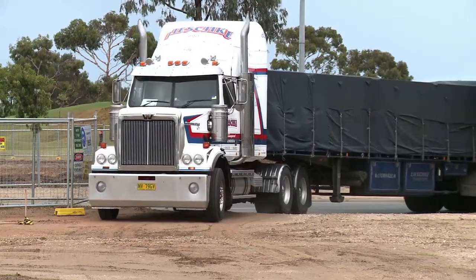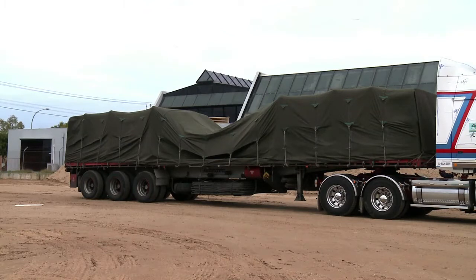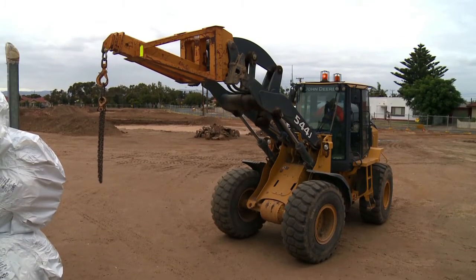This video is a brief overview of the procedures for unloading Elkaseal GCL rolls from a flatbed semi-trailer using appropriately rated unloading equipment.